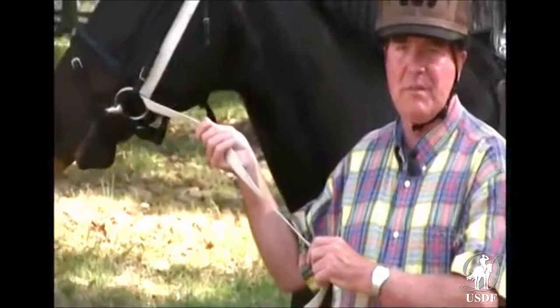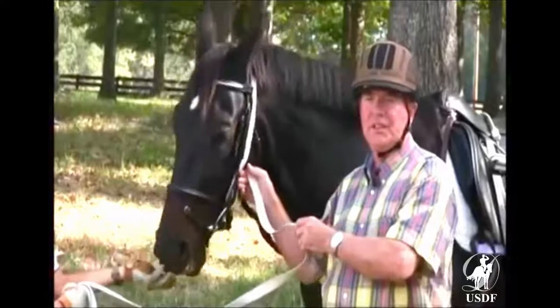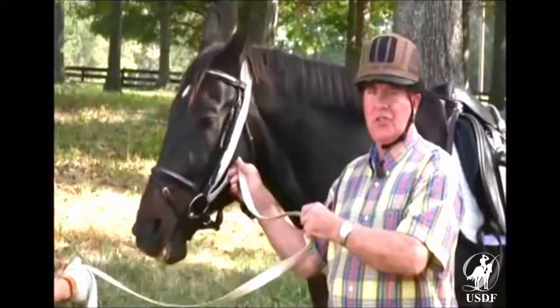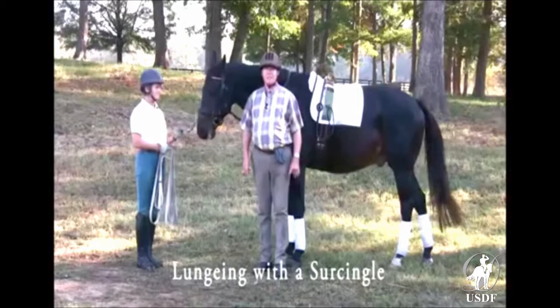If you don't care how sensitive your horse is in the mouth, then this is the best way to do it. If you want to preserve the horse's sensibilities in the mouth, you do it the way that we have just shown you in scene two and three, and of course scene one, where you lunge your horse only with the lunging caverson.